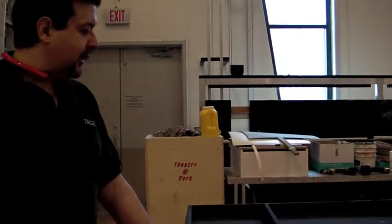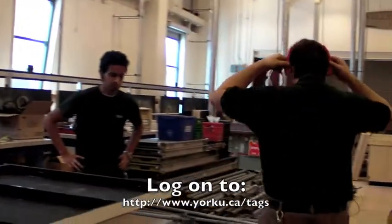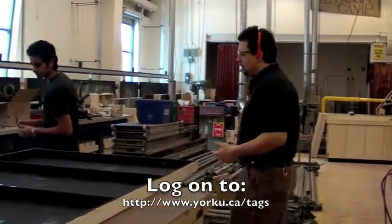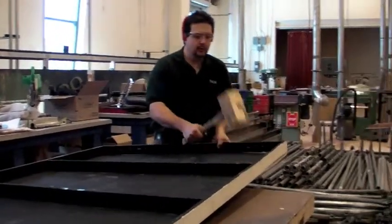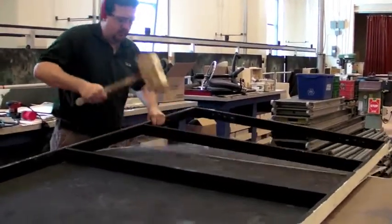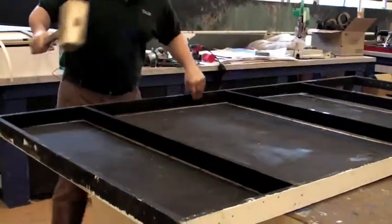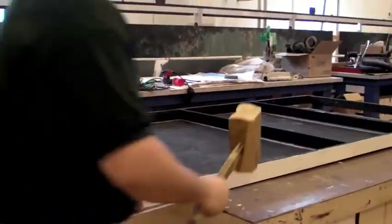I'm going to show you how to remove the skin, clean off the residue of the old skin of the flat, and then put a new skin on it. So the first thing we're going to do is knock the skin off it, and the easiest tool to use doing that is a wooden mallet. All I'm going to do is gently work my way around the flat and knock it off.